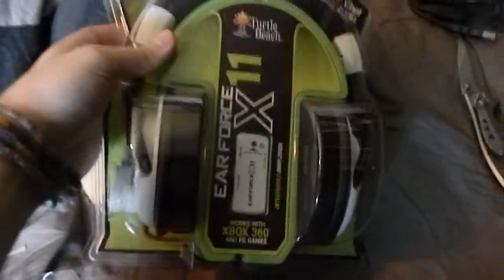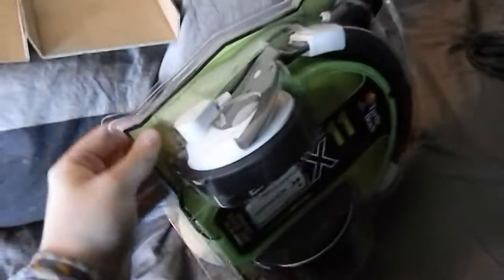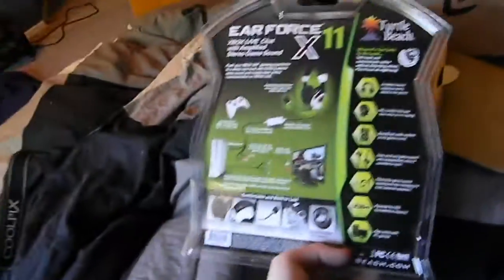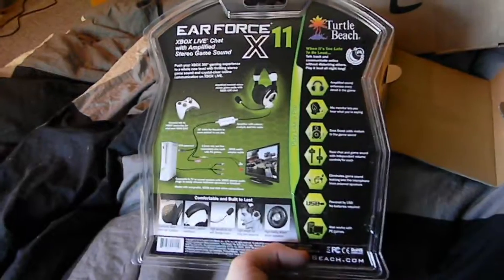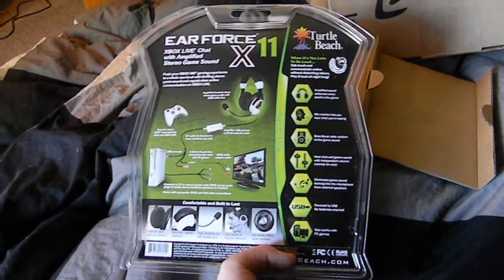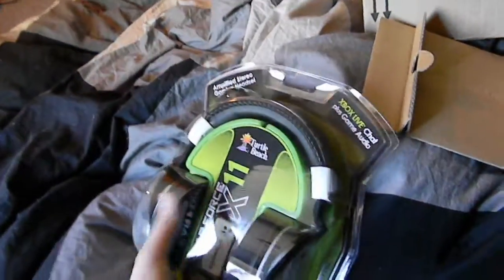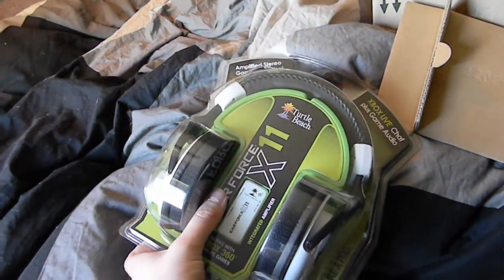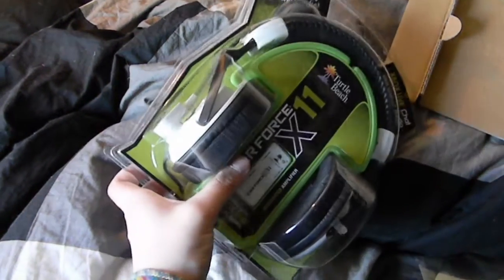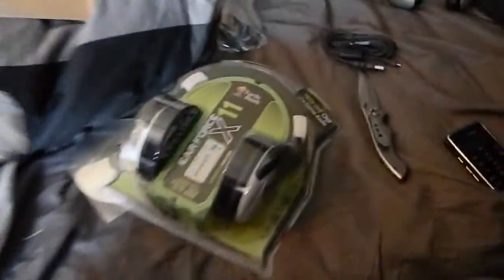Turtle Beach X11 Ear Force. If this video isn't too long I'll try and put the review in this video, but if not there will be a link to a separate review video. I'll also post a review of my Coolpix L110. As you can see it comes in that standard hard-to-open clamshell plastic — I'm going to grab scissors.